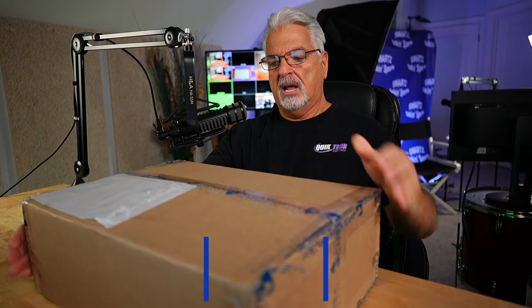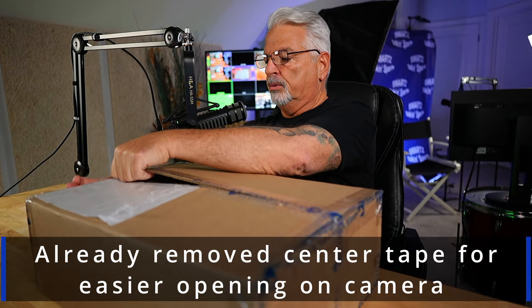Hey everyone, welcome back to another video. So today we're just going to do something fun. The other day I stepped out on the front porch and there was this box sitting on the porch, and this is from my good friends over at Grandstream. So we're going to open this up together and see what's inside. Let's not waste any time and let's get right to it.